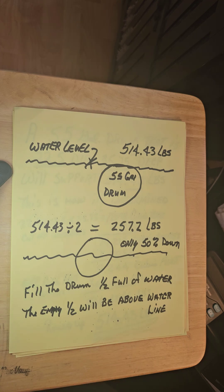If you divide that by two, it takes a 257-pound man to just get it down to half. So fill the drum half full of water — the empty half will be above the water line. You might be able to ride it at that point, but I think you'll want to fill it more than just half full so the buoyancy will let you keep balance when you try.